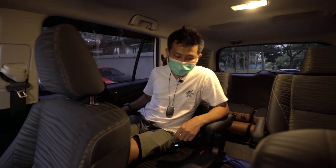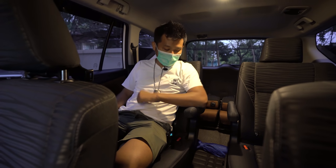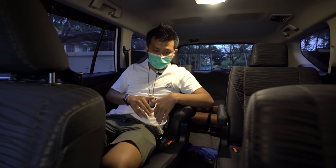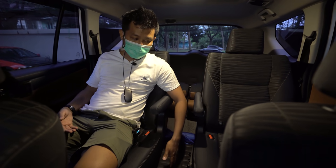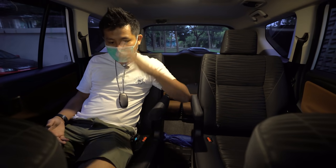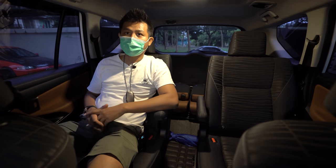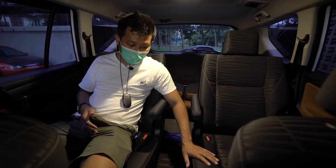Berbicara posisi duduk — jok tipe Q ini enak ada armrest di tengah. Plus dan minusnya: kalau biasanya bisa muat 3-4 orang dengan ngempet, sekarang agak susah karena di tengahnya bolong. Bagi yang suka captain seat, beli Innova ini atau minimal Venturer. Kalau jok belum captain seat dan ingin diubah, bisa kontak Verindo untuk dipotong menjadi captain seat.